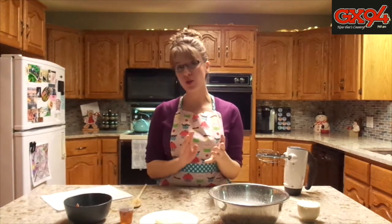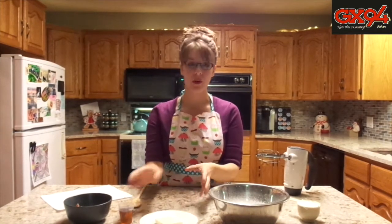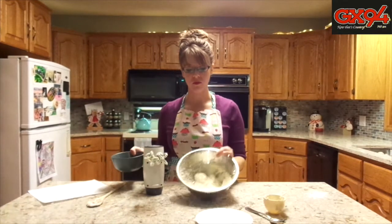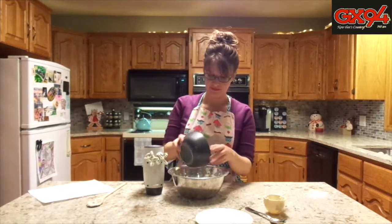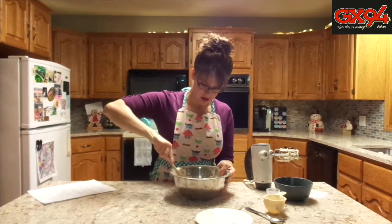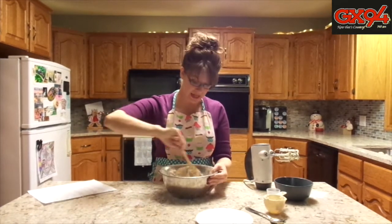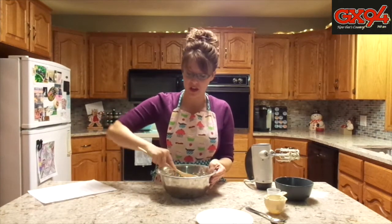You want to beat your cream cheese, icing sugar, butter, and maple syrup all together until it's smooth. Once your mixture looks like this, you're going to stir in your bacon. After you have it stirred together, this goes into your fridge for 30 minutes. It needs to be cooled and stiff when you spread it on top of the cupcakes.